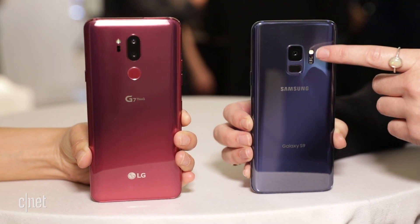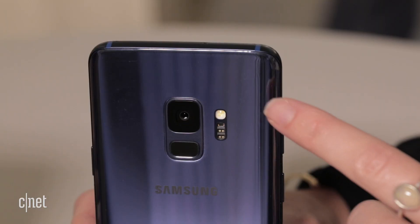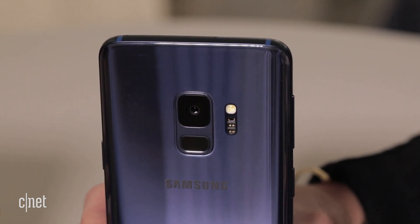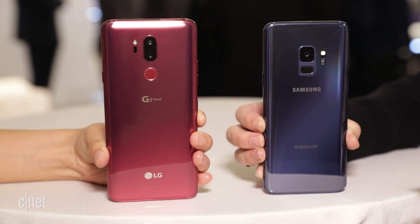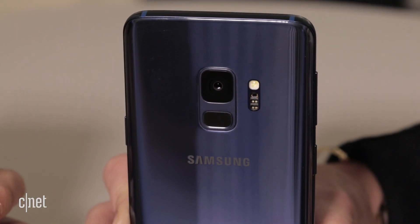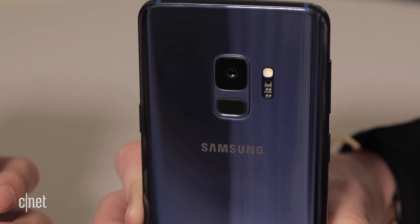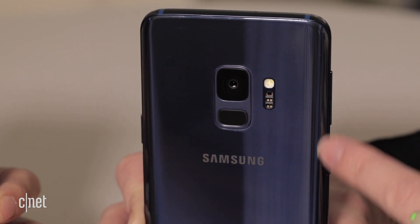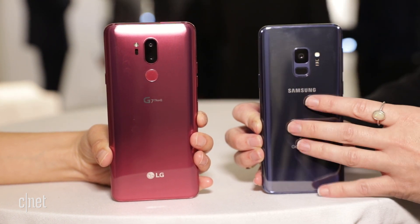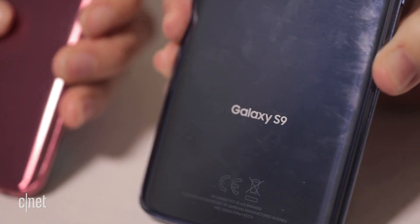The Galaxy S9 has a single camera — 12 megapixel — but there's a trick inside: it's got a dual aperture mode, and what that means is that when you get into a low light situation it will automatically optimize settings for a great low light shot. There's a fingerprint reader right below as well, and a heart rate monitor that I've frankly never used on a Samsung phone, but it's there. Like the G7, you have a very glossy, mirrored back, and you definitely get that fingerprint smudging — you can see clear oil layers left behind.